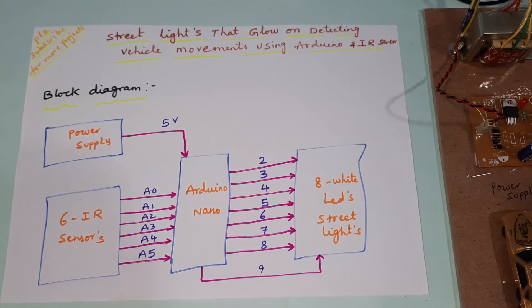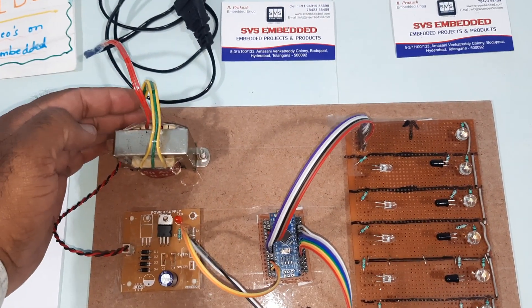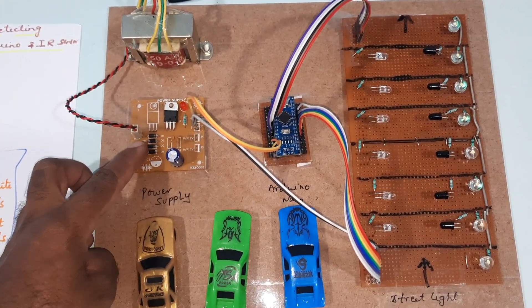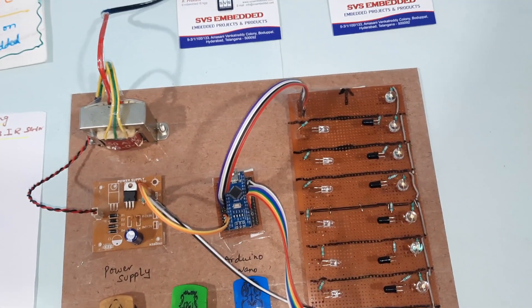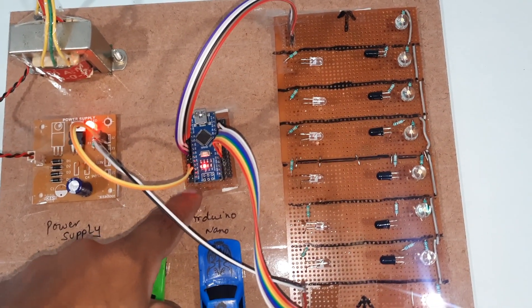There is one 5-volt power supply module. It uses a 230V input step-down transformer with 9V AC output, a bridge rectifier, filter capacitor, 7805 voltage regulator, and one indicator LED. Here I am using the Arduino Nano board.